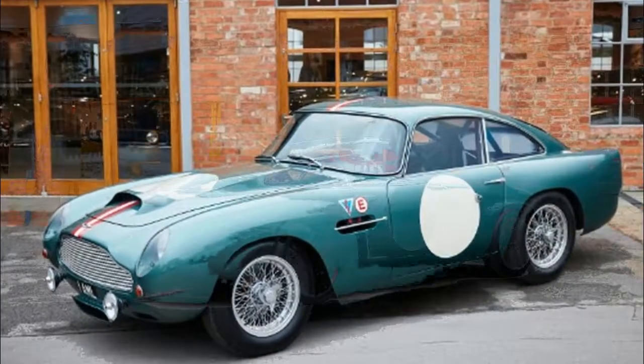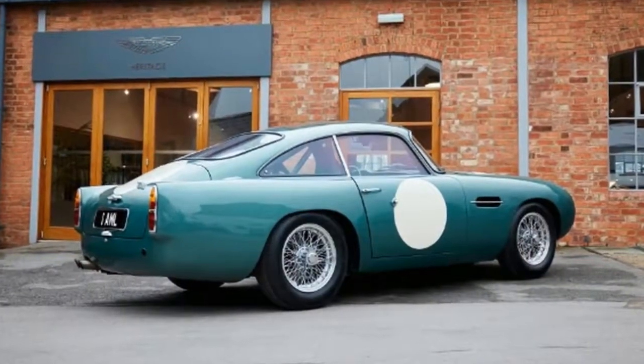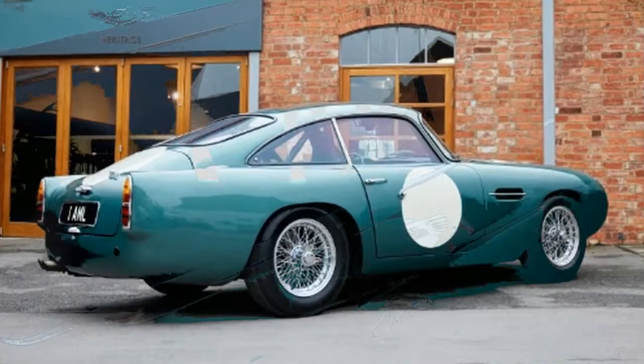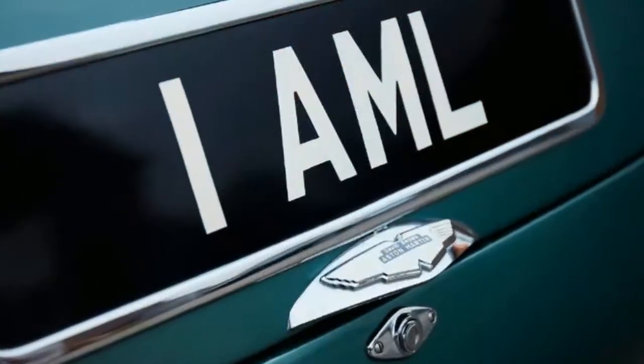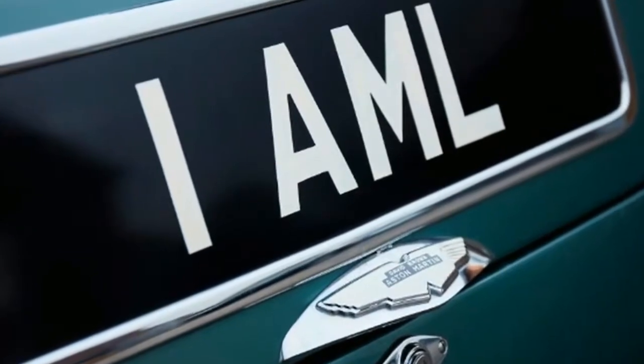Legend has it the original 75-strong production run was always meant to extend to 100 units, so these 25 new cars use original sequential chassis numbers for an unbroken bloodline, according to Aston, and are built to original lightweight specification — well, almost.